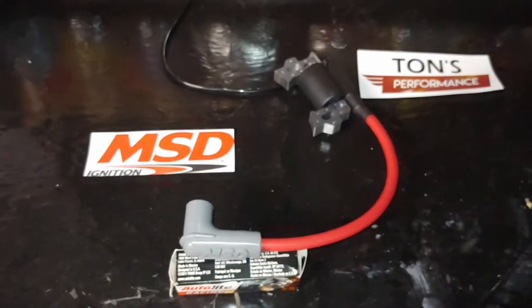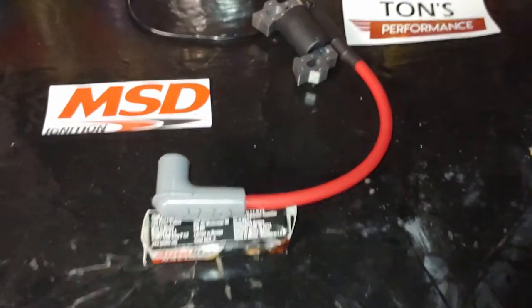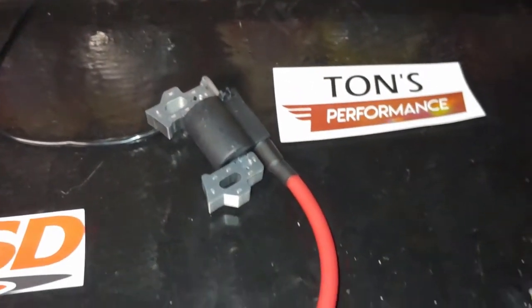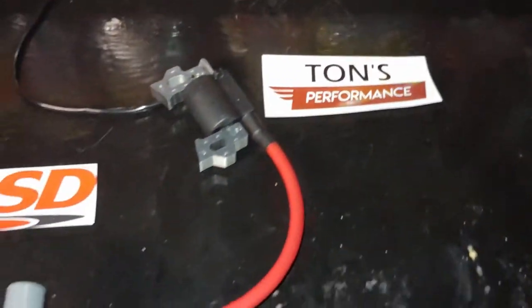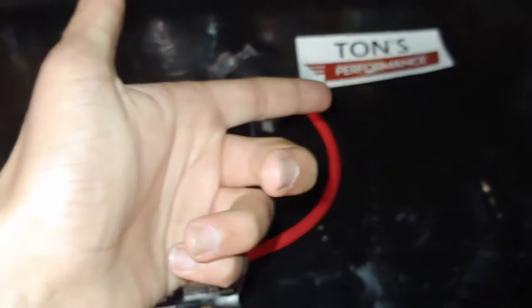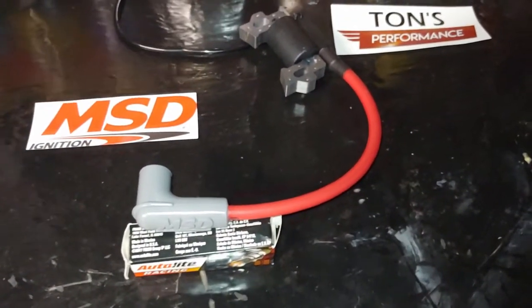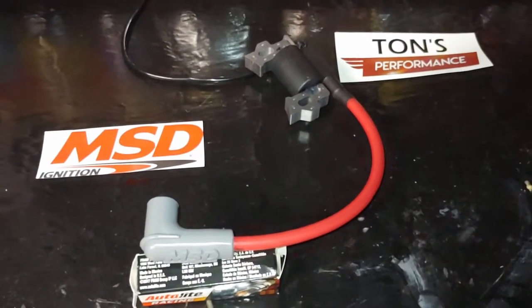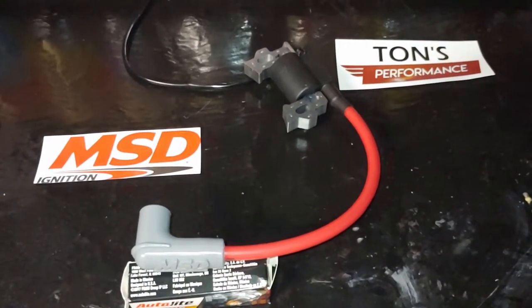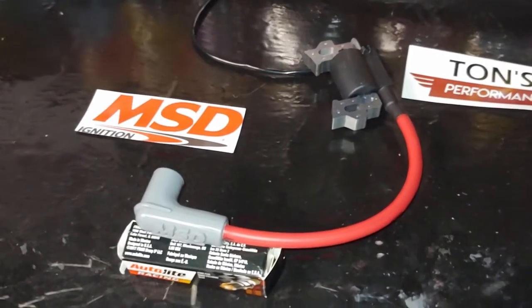What's up guys, Guido here back again with another video. In this video I'm going to be showing you how to install and replace your spark plug coil. I got this one from Tom's Performance, I'll leave a link in the description. He makes custom spark plug coils that are basically the MSD spark plug coils. They're more performance oriented, so they give you a hotter spark which will make your minibike run a little faster and more efficient.